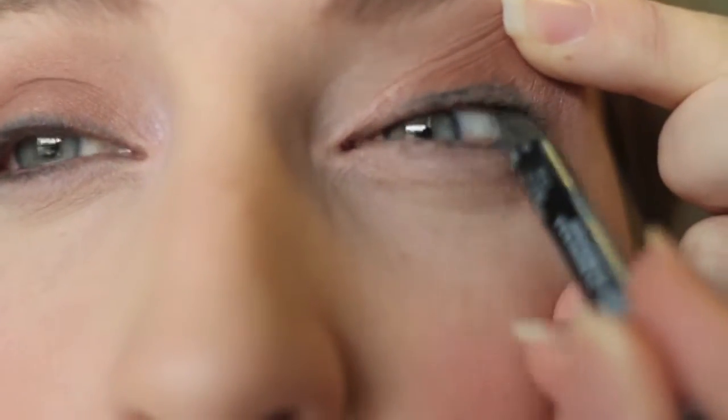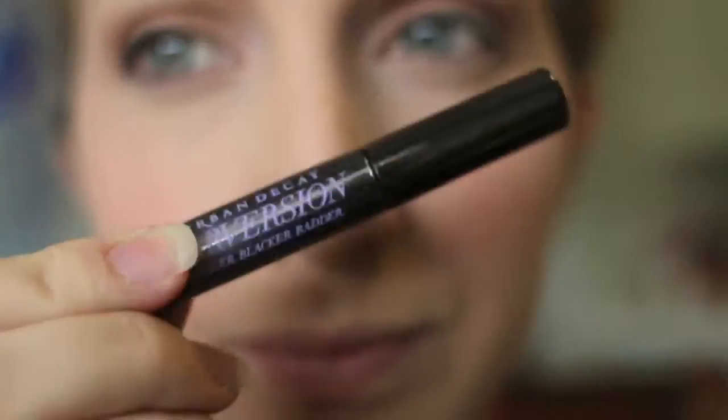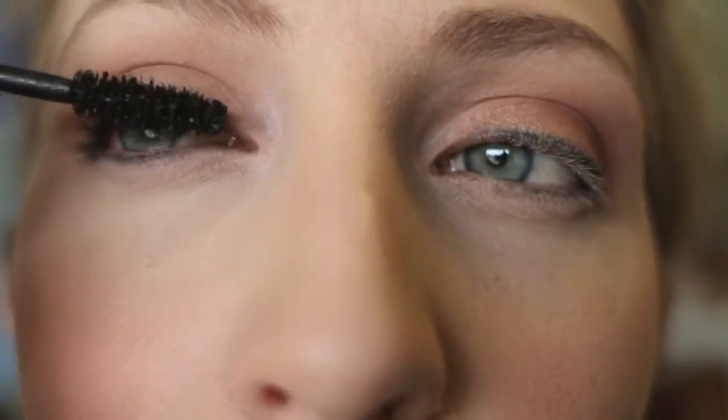Now I am taking that same eyeliner and just tight lining my eyes — that's putting the eyeliner in the upper waterline. Now I'm taking Urban Decay Perversion mascara and putting that on my eyelashes.